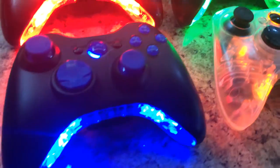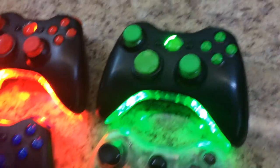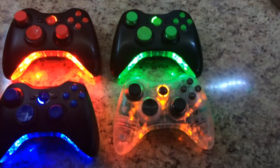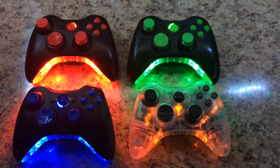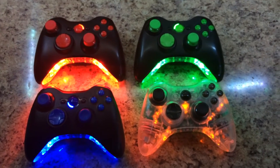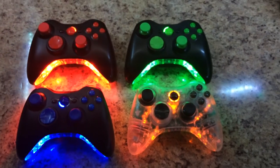Just want to show you guys the controllers. If you'd like to purchase a controller or send one in for repair or customization, contact me about it below. Check out my other videos and my Instagram and Facebook page.